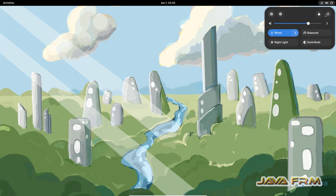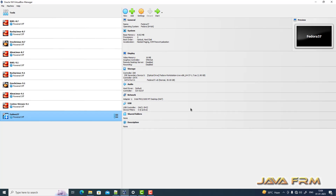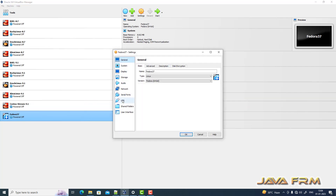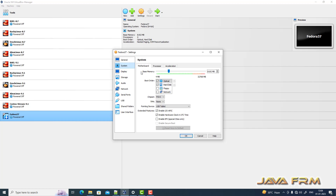Now I am going to shut down this virtual machine. Coming to settings, the hard disk will be set as the first device to be booted.